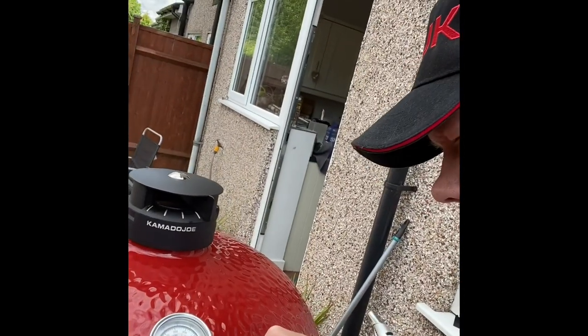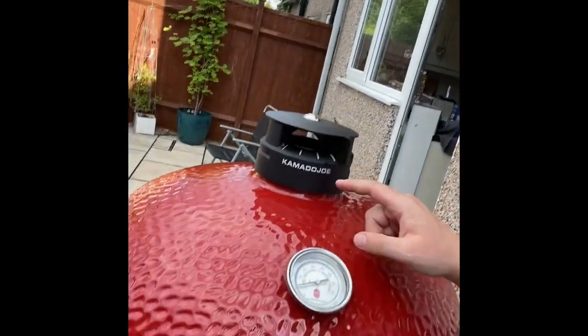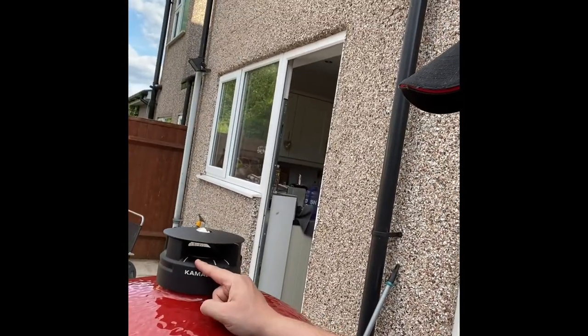What we're waiting for now is the Big Joe to get to about 350 Fahrenheit, around 175 Celsius. The bottom vent is all the way open and the top vent is all the way open to heat up the dome. When I get to 350, I'll close the bottom vent to about a finger's width — a centimeter and a half to two centimeters — and dial the top vent to just before the first line to target around 400 Fahrenheit.